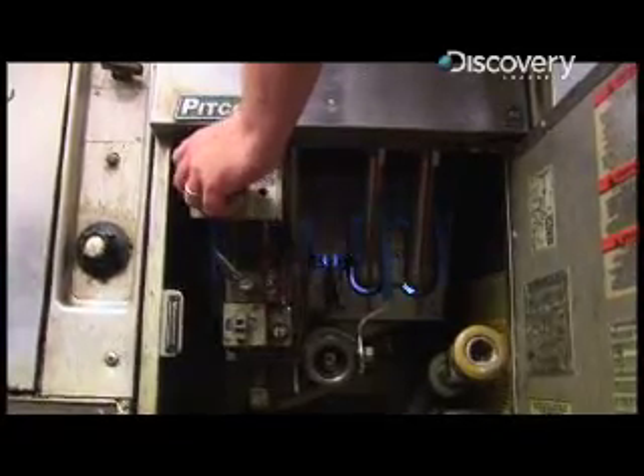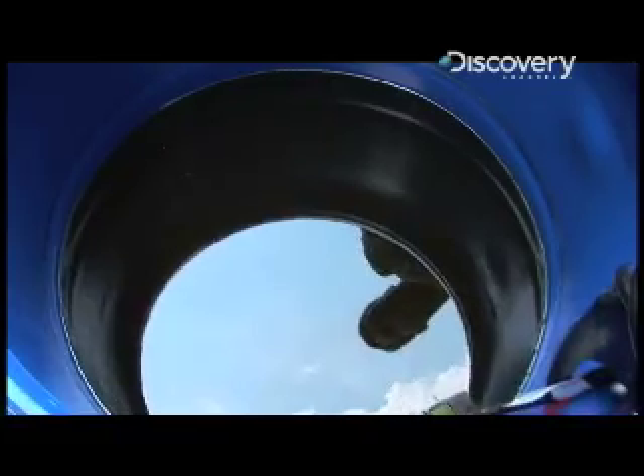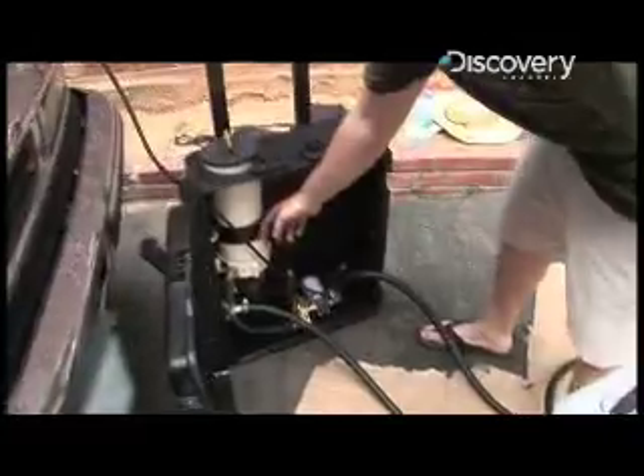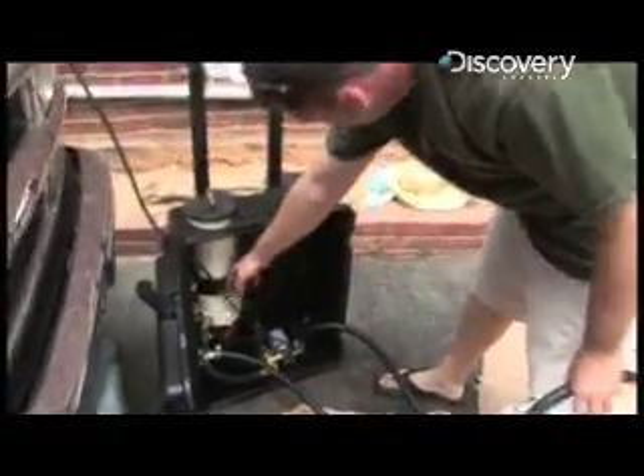This is your new gas tank — your new filling station right here. It's about 40 to 45 gallons. Already filtered, let it sit for two weeks, then filtered it to 10 microns. It's heated up and it comes into here — I think it's a one or two micron filter in here.